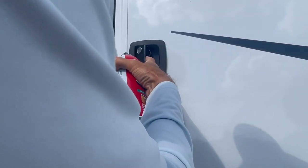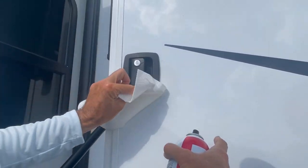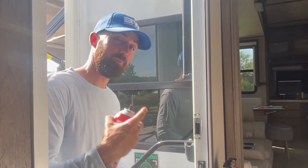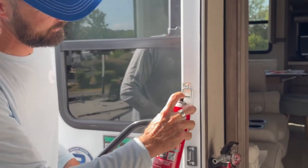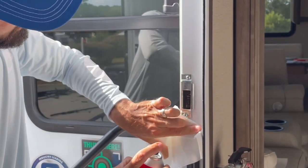We've got one other place to do it — right here on this metal part where the latch actually grabs hold. Have your paper towel ready to clean up the mess.